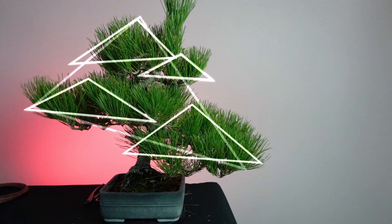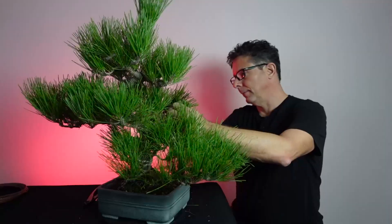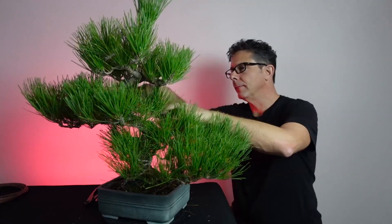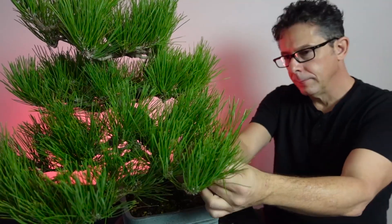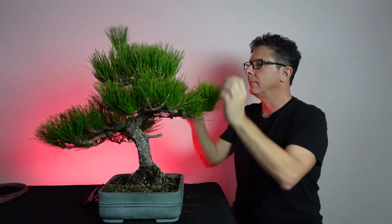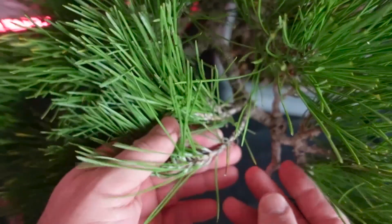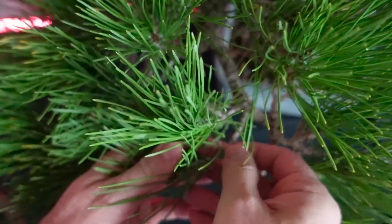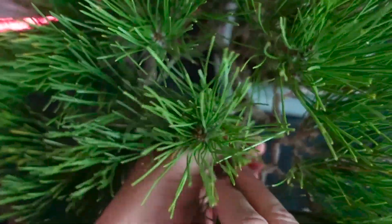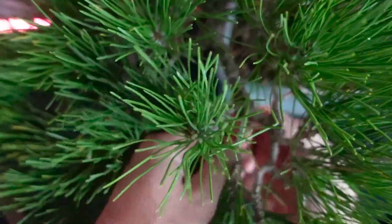One of the first things to do when starting this kind of work in fall is to reacquaint yourself with the tree - spend a little time analyzing where the branches are. It's been maybe six months since I worked on it. I'm looking for ways to clear a path for some wire, because we're going to apply wire to spread the branches out.